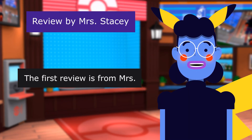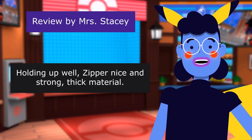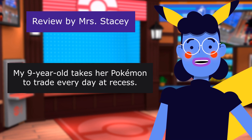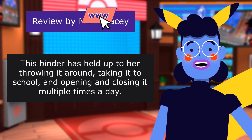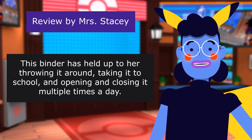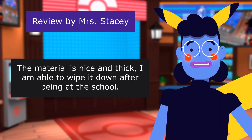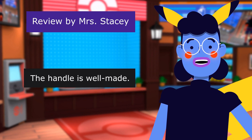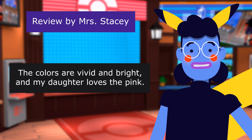The first review is titled 'Holding Up Well, Zipper Nice, and Strong Thick Material.' 5.0 out of 5 stars. My 9-year-old takes her Pokemon cards to trade every day at recess. This binder has held up to her throwing it around, taking it to school, and opening and closing it multiple times a day. The material is nice and thick. I am able to wipe it down after being at school. The handle is well-made. The colors are vivid and bright, and my daughter loves the pink.